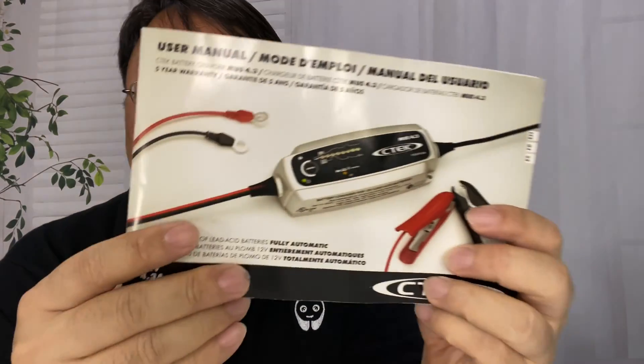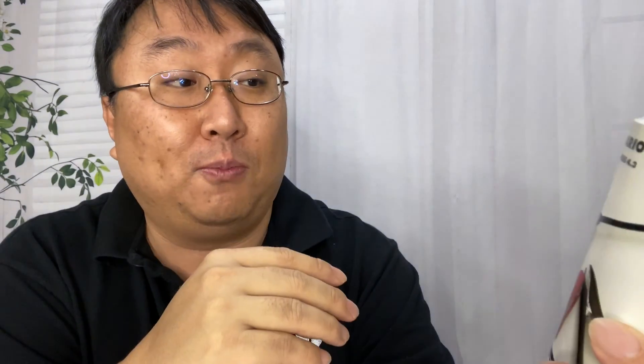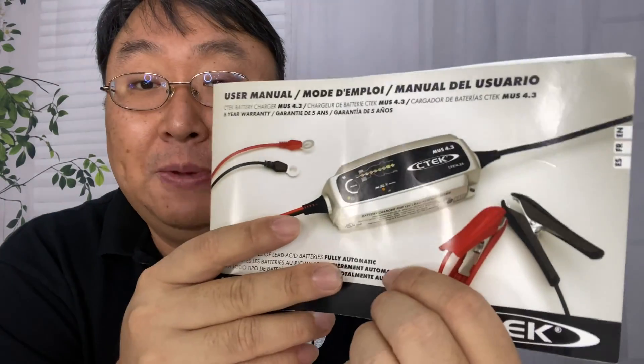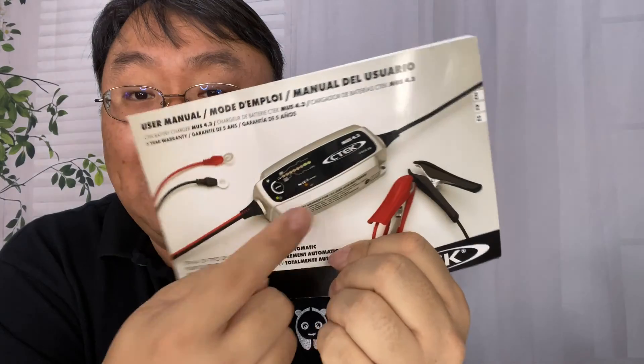The charger that comes with my other Maserati is apparently this model. It's called the 4.3, and it's a little bit different than the other one I have from my other Maserati, the 3300. So I wanted to pick up this version to see what differences there are and what the functionality is.